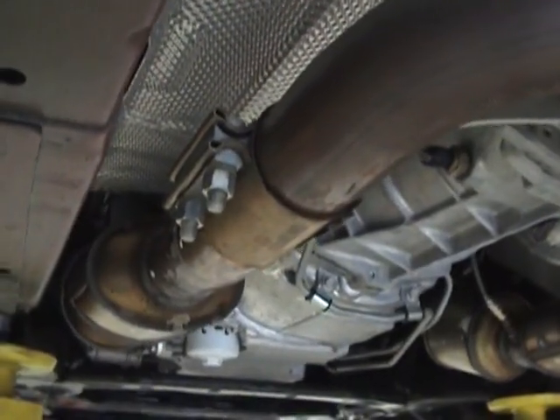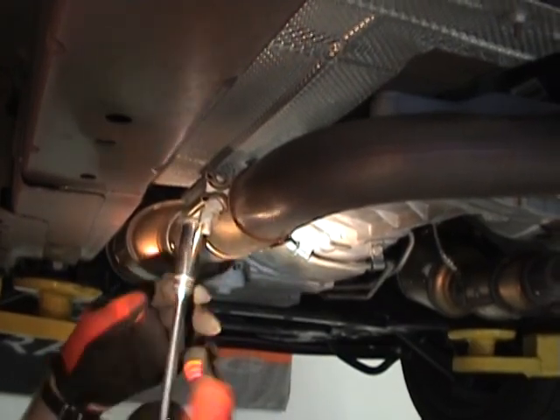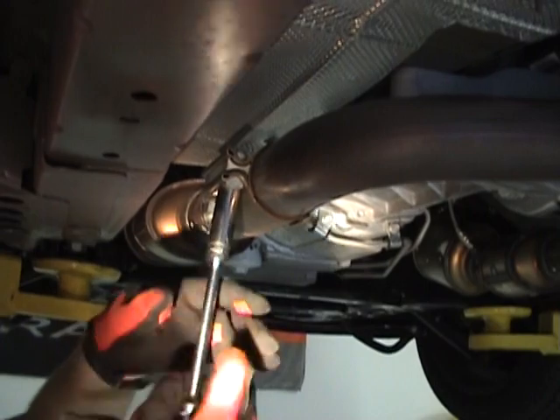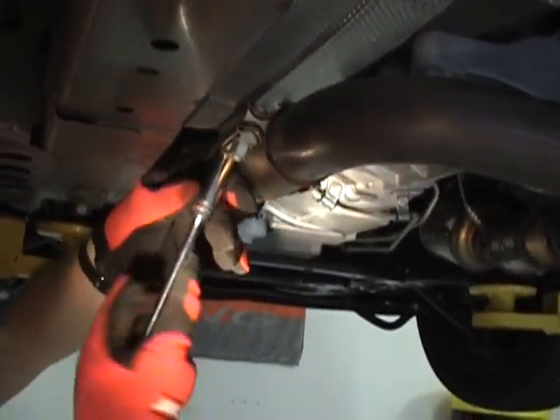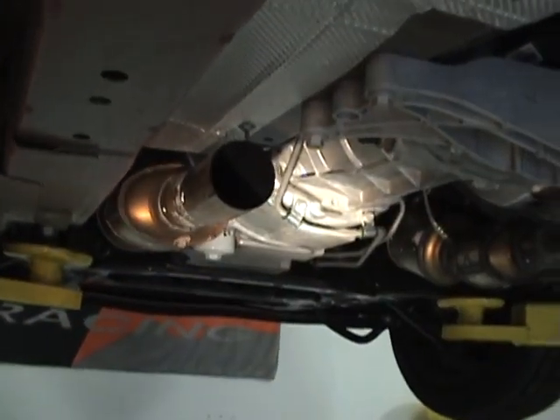Next up, these clamps come off. Freaking Chevys, man — and that's coming from a Ford guy, so I'll be editing that out.